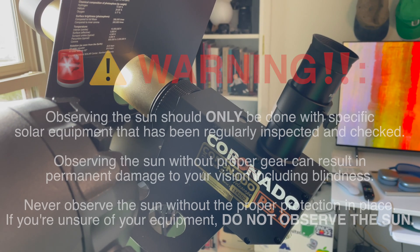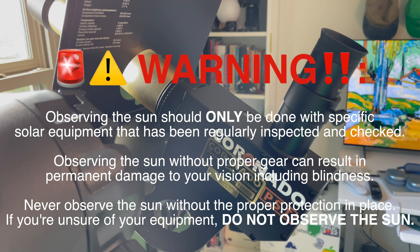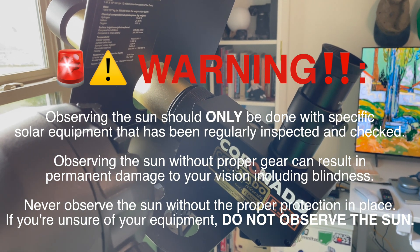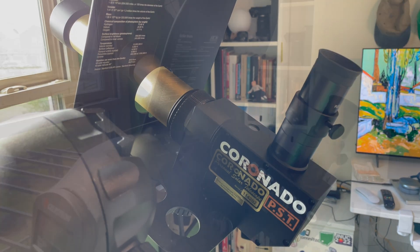Before we get started, I have to tell you: never observe the sun without proper protection, whether that's a solar telescope, a white light filter, or whatever it may be. You need to be practicing safe solar. So with that out of the way, let's get on to the review.